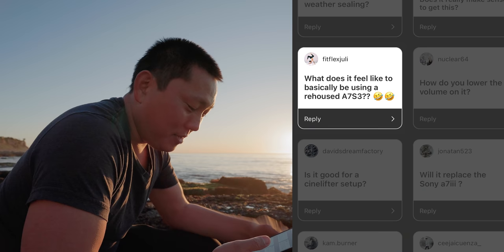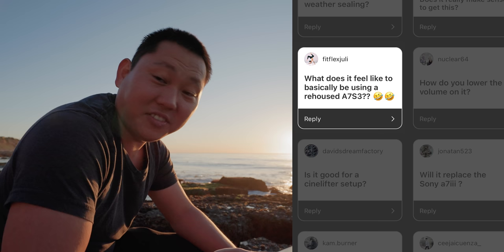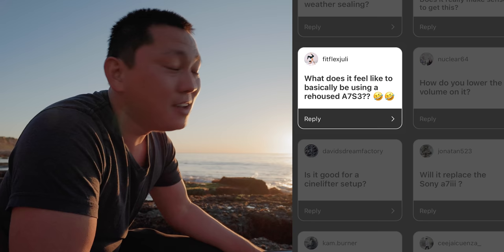My buddy Julio asks, what does it feel like basically using a re-housed A7S III? It feels exactly like using a re-housed A7S III. It's like the same thing, but the buttons are different.